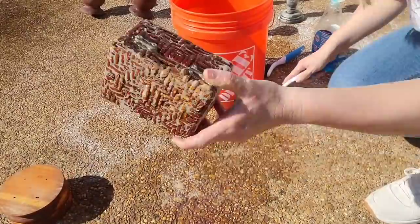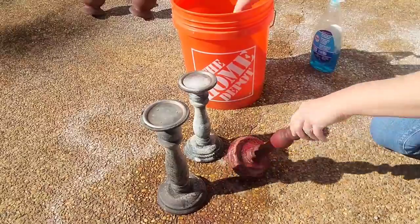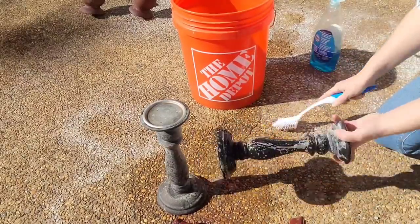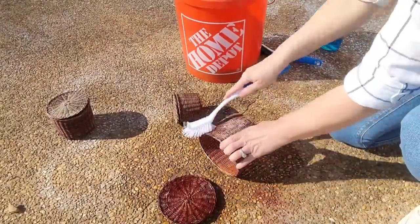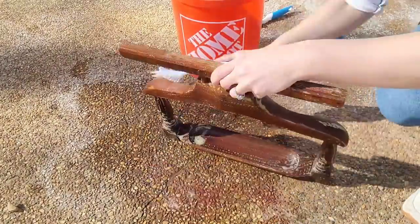You can definitely see that stuff is coming off these pieces, but as I learned last week, you really can't judge until the wood dries. Also, you should really wear gloves when doing this — I forgot to pick some up so I went without, but I would definitely recommend wearing gloves. I was really excited about this experiment, but I am less excited about the results. It could be 100% user error. I'm just going to go over everything I tried the oven cleaner on and show y'all how it came out.